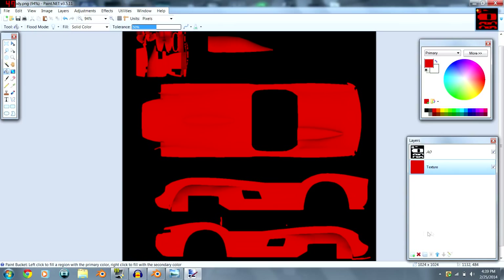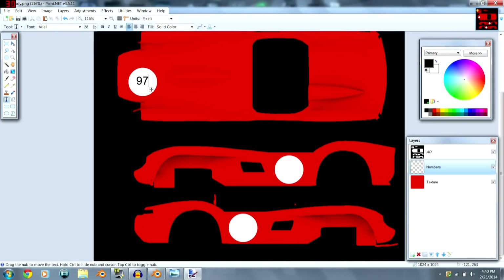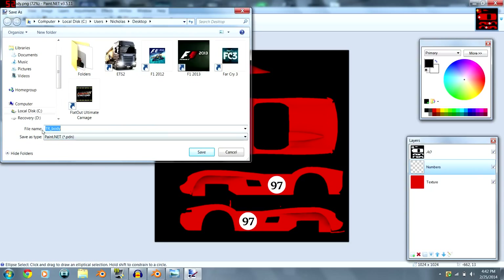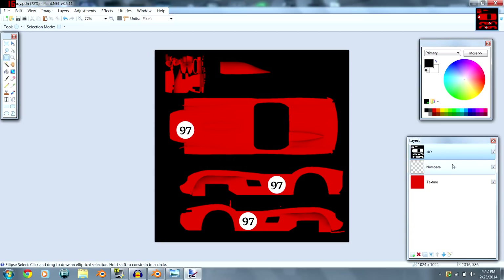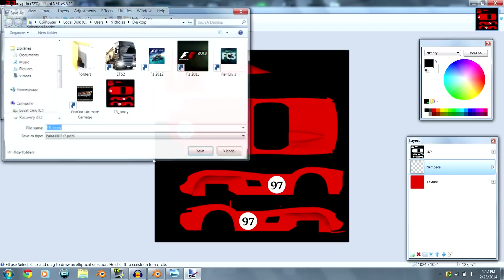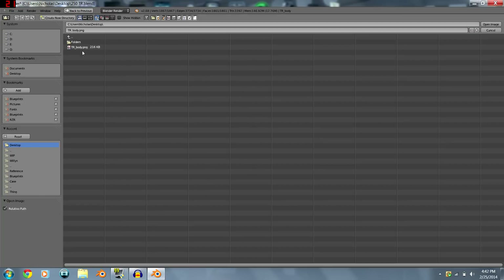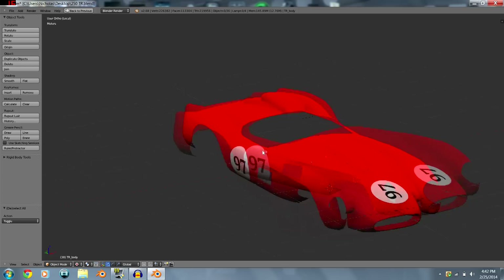Add some texture detail, and once the image is painted, go to File > Save As to save your texturing file as a .PDN or .PSD so you can go back later and still keep your AO bake. Then save a flattened copy as a PNG — now we have our UV mapped body with numbers on it.